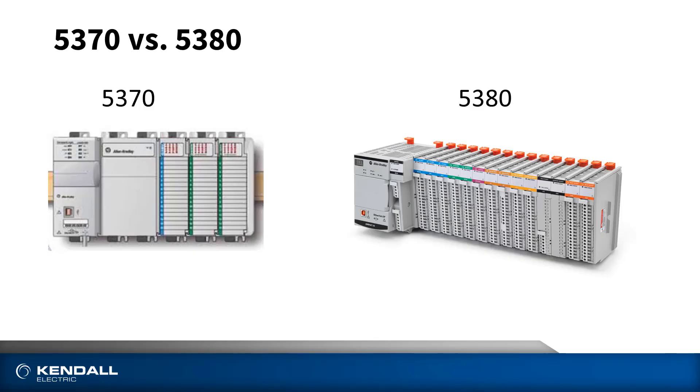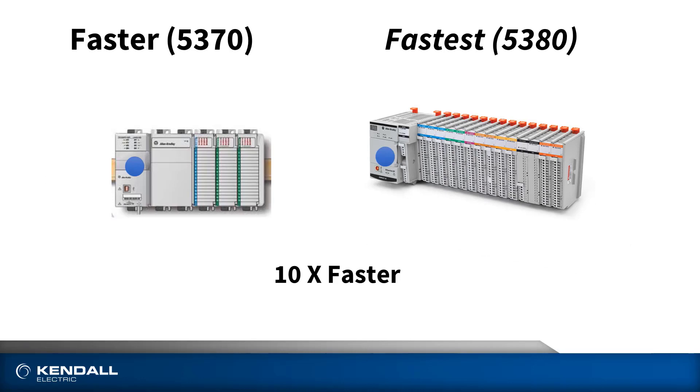So let's take a look at the two families. You'll see the 5370 here on the left and the 5380 on the right. Both of the controller series are active products, meaning we're selling both of them and there's no plans to get rid of one or the other. Historically, when a new controller comes out, it replaces the old controller, but that's not really the case here. So why is it that we have two different controllers? The answer is performance. The 5370 has a single core CPU and is considered our standard performance controller, whereas the 5380 has a multiple core CPU and can perform many times faster than the 5370. This is why we call the 5380 our high performance controller.